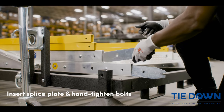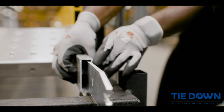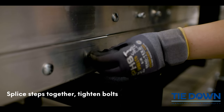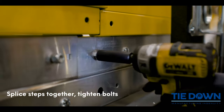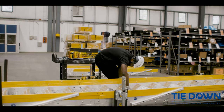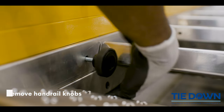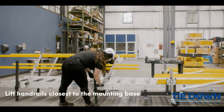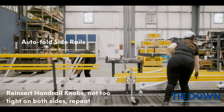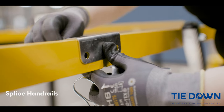Insert splice plates and hand tighten bolt. Splice steps together and tighten the bolt. Remove handrail knobs. Lift handrails closest to the mounting base and reinsert handrail knobs, but not too tight. Then repeat on the next handrail. Splice handrails.